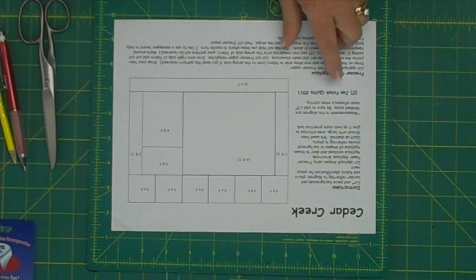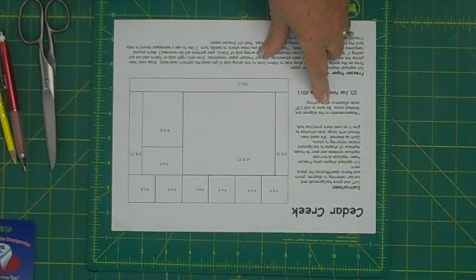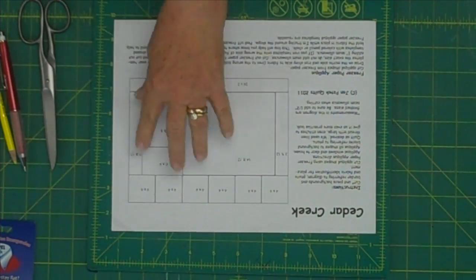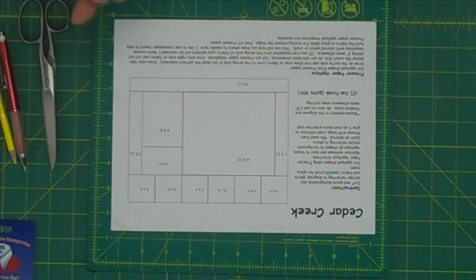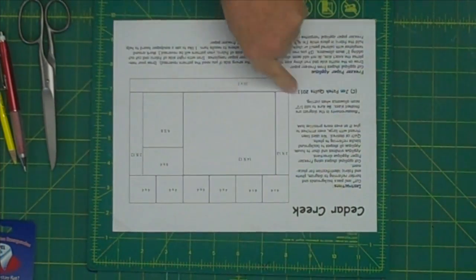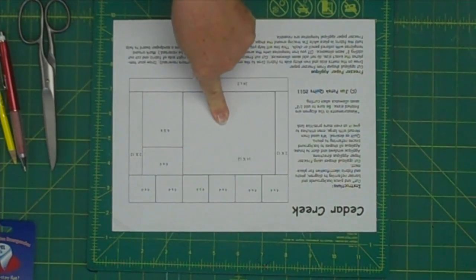So Jan, what do we need to get started on this first little house project? The first thing we're going to need to do is cut the background fabric. We have a diagram in here, and it says right on here that the measurements are the finished size — that means after you've sewed it together. So make sure you add a half inch to each measurement. The background for the house needs to be cut — it says 14 by 12, so we're going to cut it 14½ by 12½.